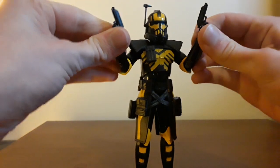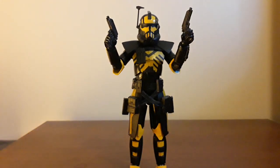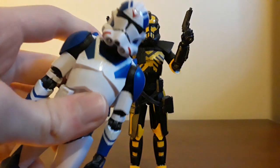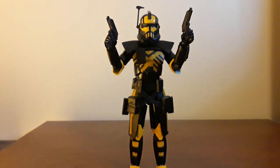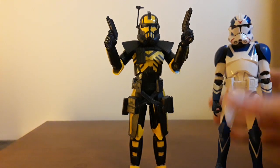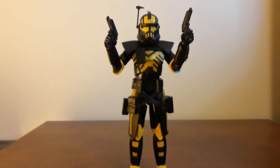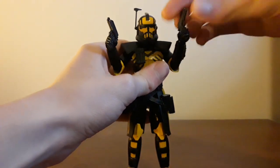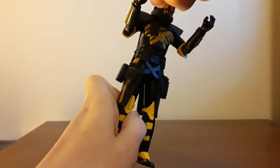He looks cool, and I wish he came with more accessories. But then I think — he doesn't use anything else in the game, unlike the Jet Trooper, which is another one from Battlefront 2, who came only with one of these pistols. Even he came with a pistol, but he also uses a rocket launcher in the game, so it sucks that he didn't get the rocket launcher. But this guy just uses the pistols, which is nice. You can holster them, and then it leads to one of my only two complaints with this figure.